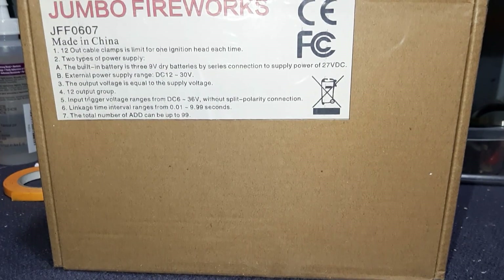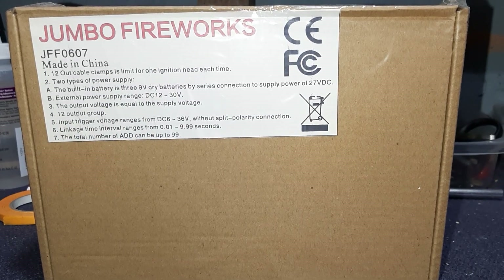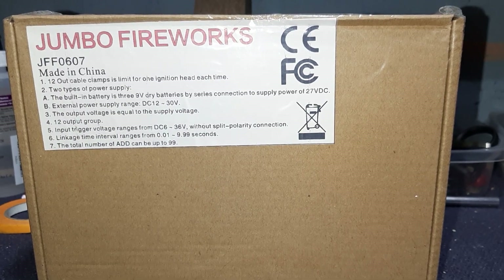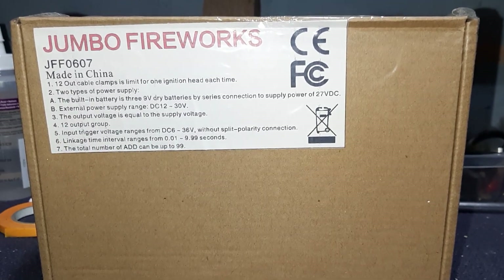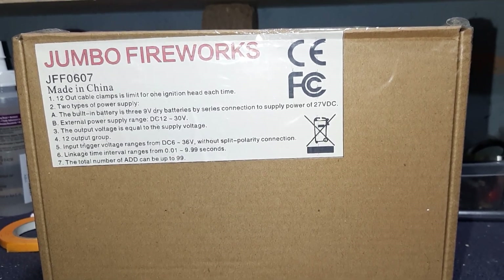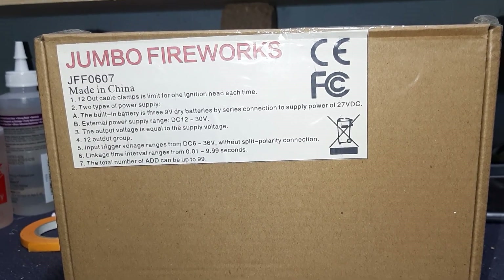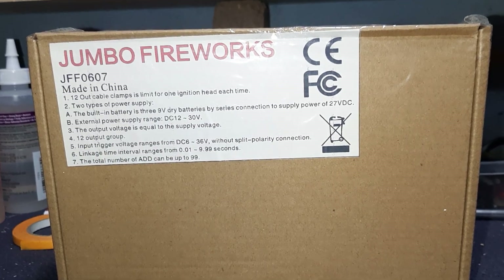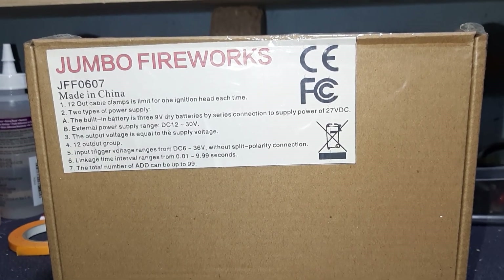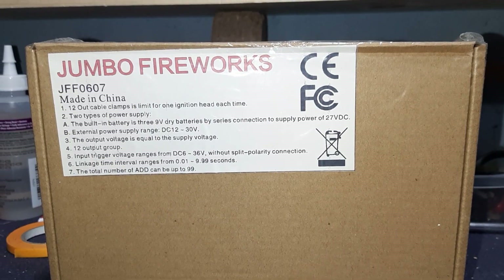Made in China, of course. 12-volt cable clamps, limit of one ignition head each — so one e-match per cue. Technically it's 13 because you can use the trigger out as number 13. Two types of power supply: built-in batteries, three 9-volt batteries in series giving 27-volt DC. External power supply is anywhere from DC 12 to 30-volt. The output voltage is equal to the supply voltage, though I've experienced anywhere from a half-volt to one-volt drop in prior units.